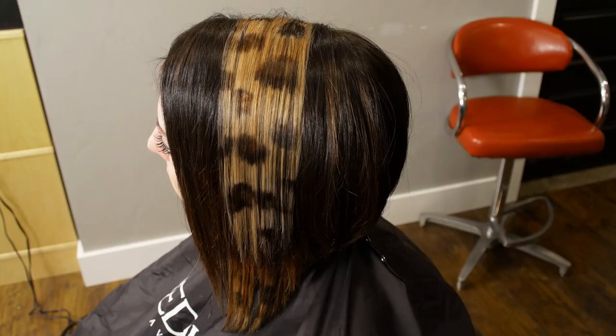Hi everyone, it's April with Hair 101 and we are going to do something new and different today. We are going to try the leopard print. I've never done this before so hopefully it works out. I'm just doing it how I would do it — I've never seen anyone else do it so hopefully my technique works.